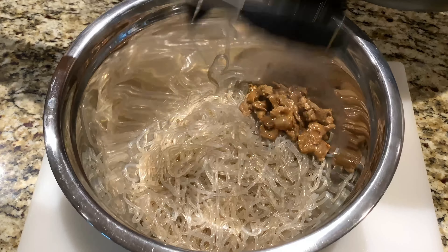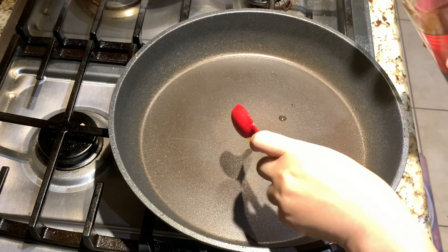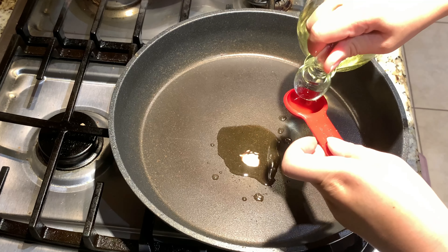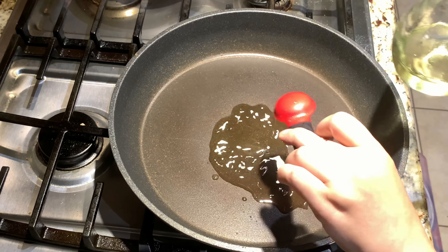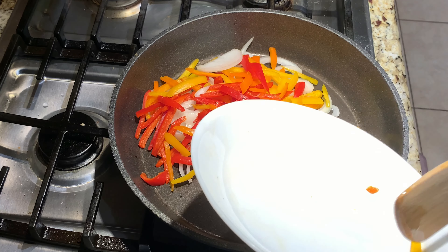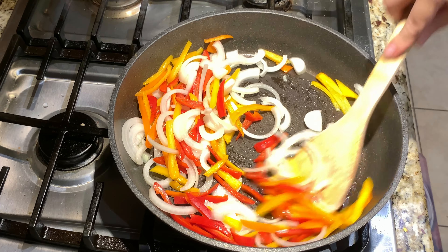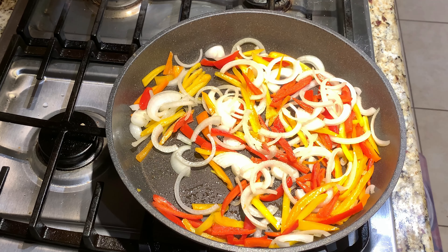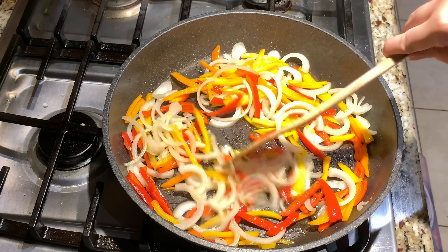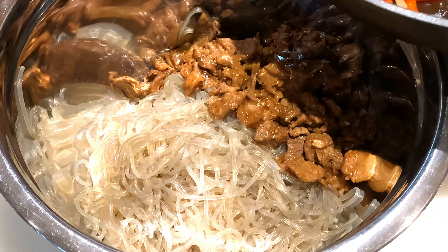Add your beef to the noodles just like this. On high heat, add in two teaspoons of sesame oil and one teaspoon of vegetable oil. Add in your sliced onions and peppers and stir fry for one minute. Add in a quarter teaspoon of salt and half a teaspoon of sugar, then stir fry the onions until slightly translucent. Then add them to your noodles.